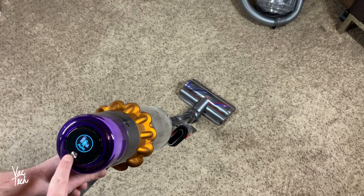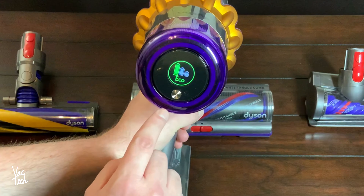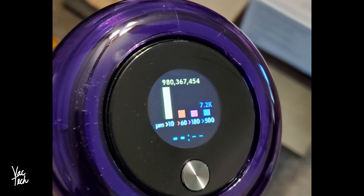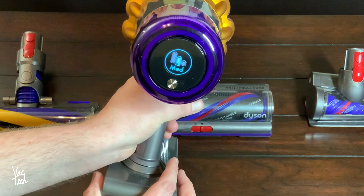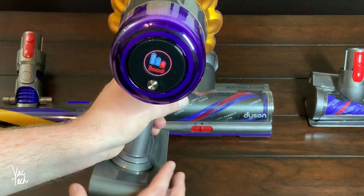The 'Detect' part of the V15 name refers to a sensor the cleaner comes with, which senses when it's picking up dust and dynamically adjusts in auto mode as needed. The Dyson also counts the particles it's picking up and gives you real-time feedback of the size of the dirt, with a readout of results on the vacuum's LCD screen. This feature works well and allows the machine to clean effectively while optimizing battery run time.